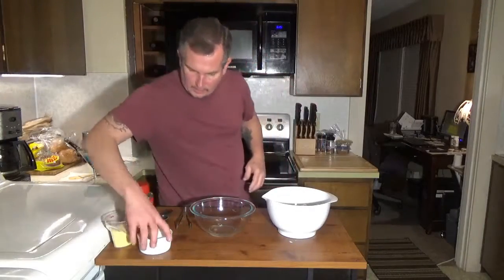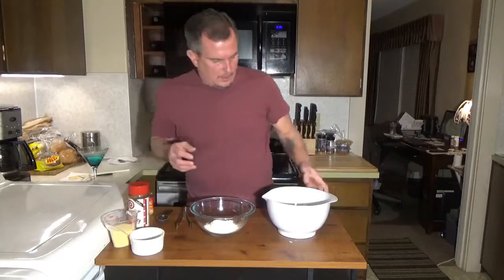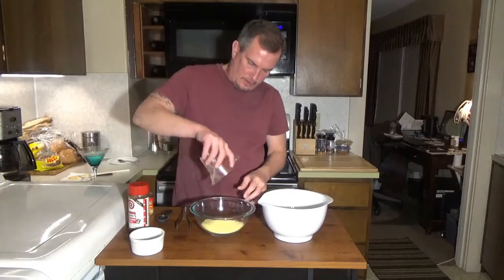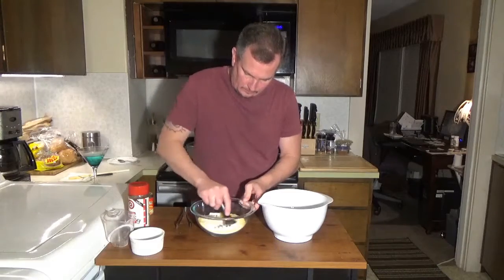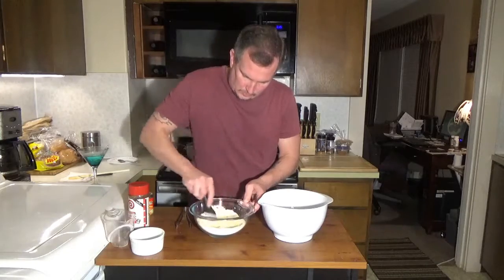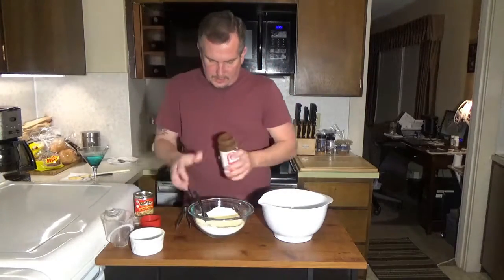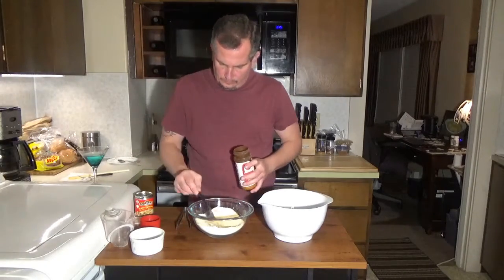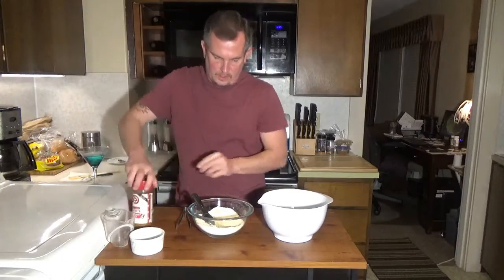Okay, so it's been an hour. We're going to take this out of the fridge, drain it, and take a half cup of flour and a half cup of cornmeal. Mix that up real well. Also, I'm going to take a tablespoon of seasoning salt and mix that in here.